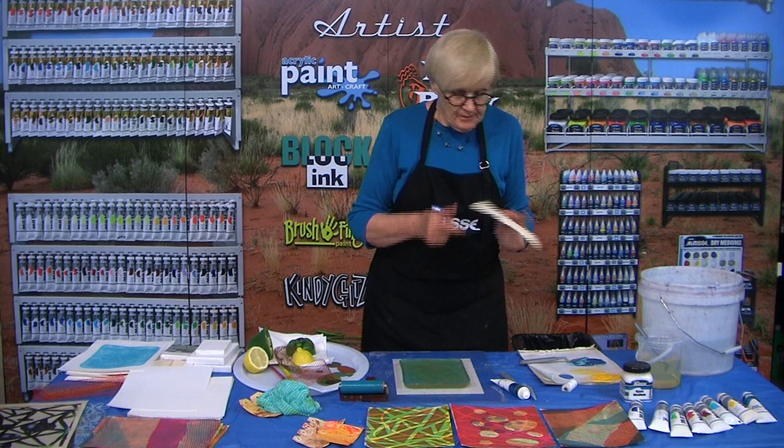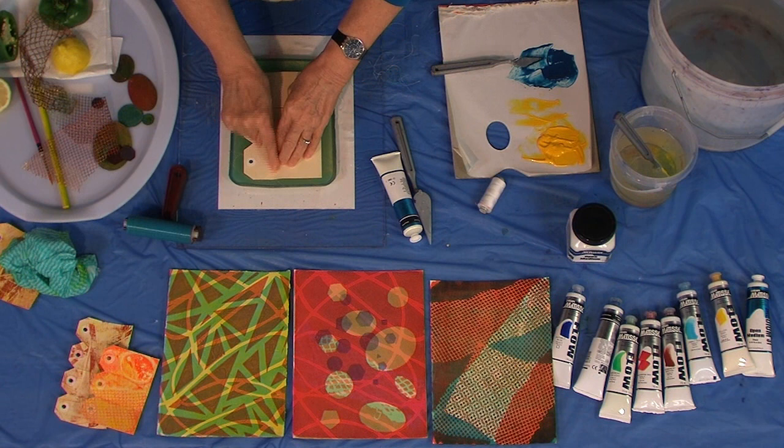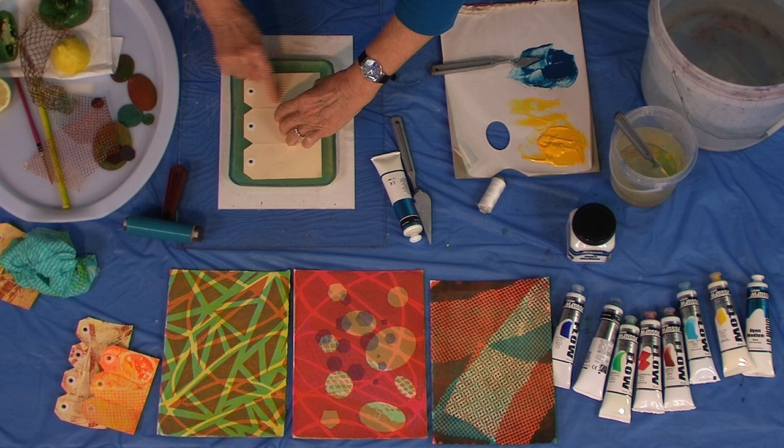I've been doing a little bit of printing on some luggage tags — this one's already got some yellow on it, so I'm going to put the Southern Ocean Blue on top and see what we get. I think these make wonderful gift tags, especially with lots and lots of layers.